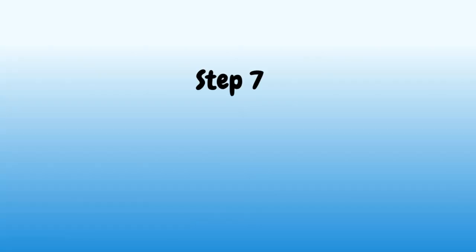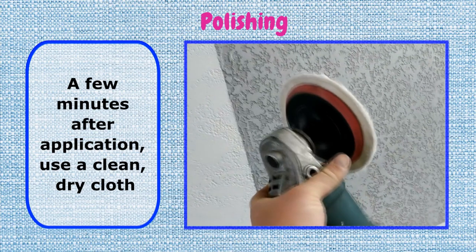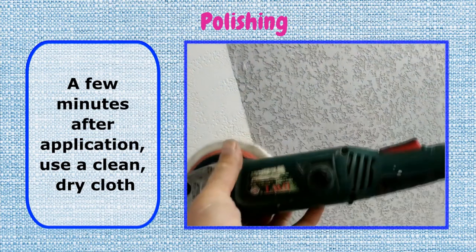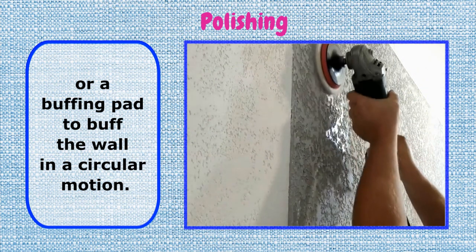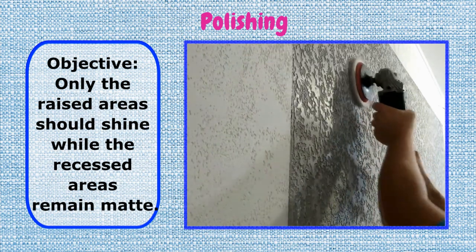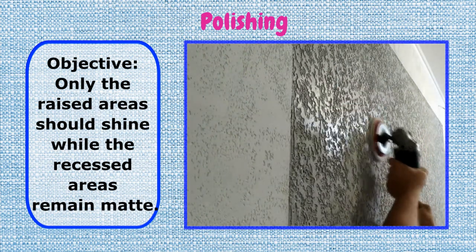Step 7: Polishing. A few minutes after application, use a clean, dry cloth or a buffing pad to buff the wall in a circular motion. Objective: only the raised areas should shine while the recessed areas remain matte.